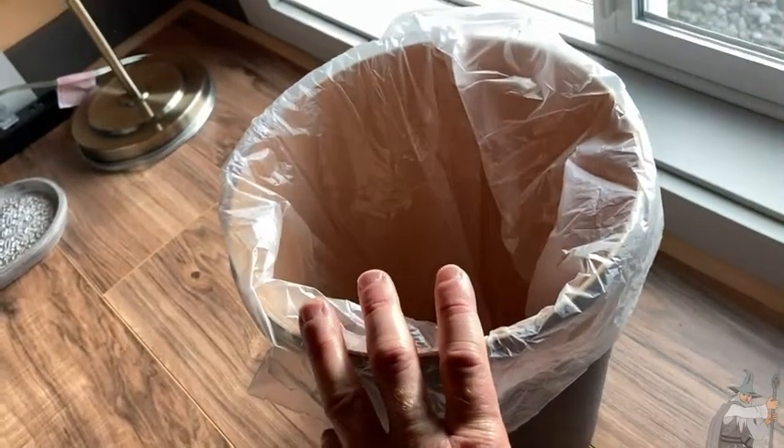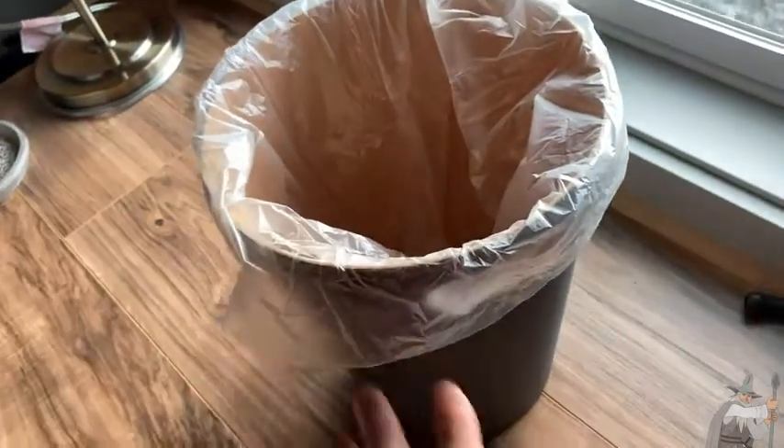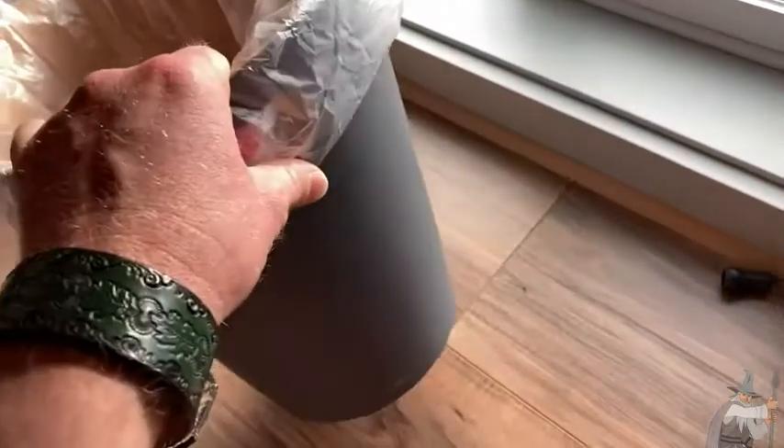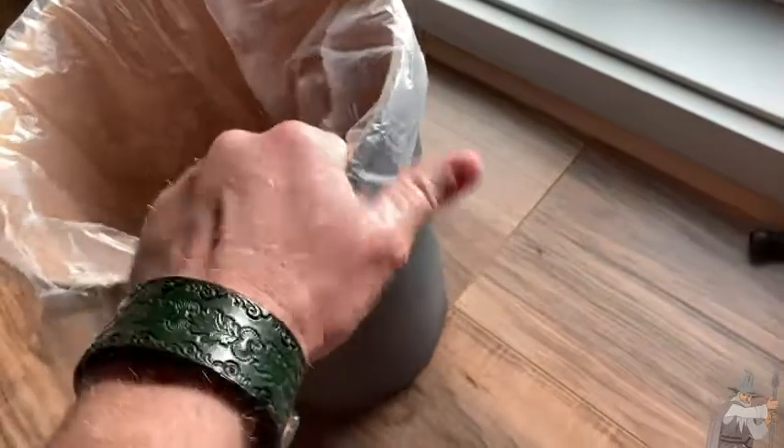Very, very stylish. I think this is perfect for anyone looking for a trash can, either for a bedroom or an office — this would be great for an office. Look at that, look at what I just did: I picked it up with my hand, just like this.